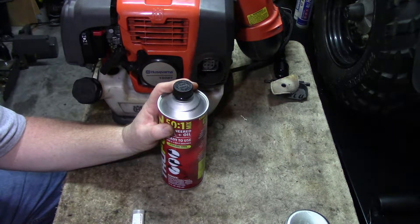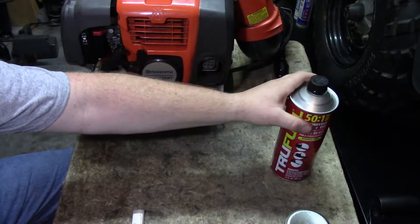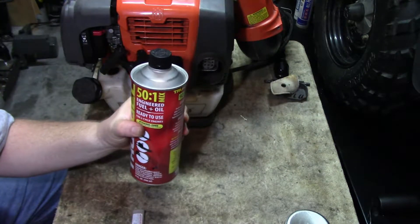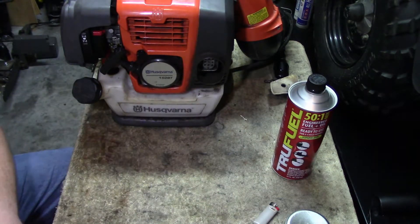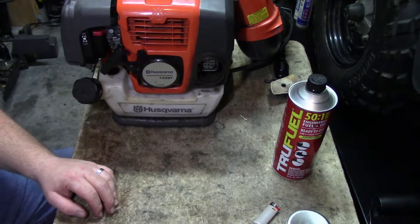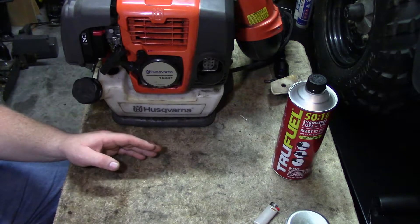If you're going to let equipment sit and it won't be used for longer than 30 days, and you know the gas isn't going to be used, please take the time to put fuel stabilizer in there. Even if you're running straight fuel, they have it in straight fuel — mix it in with your stuff. I know it's a little expensive, but in the long run it's going to save you headaches and save the person working on your equipment.